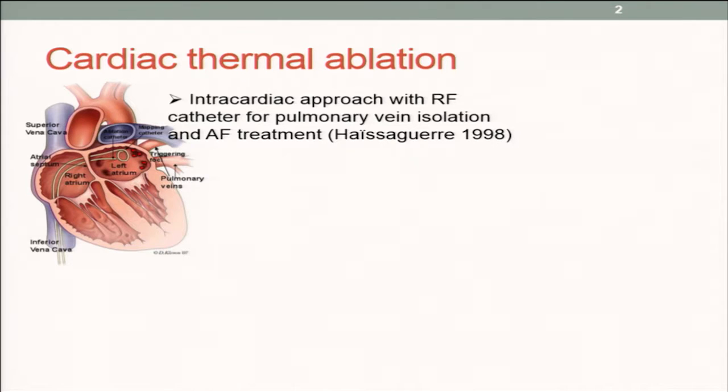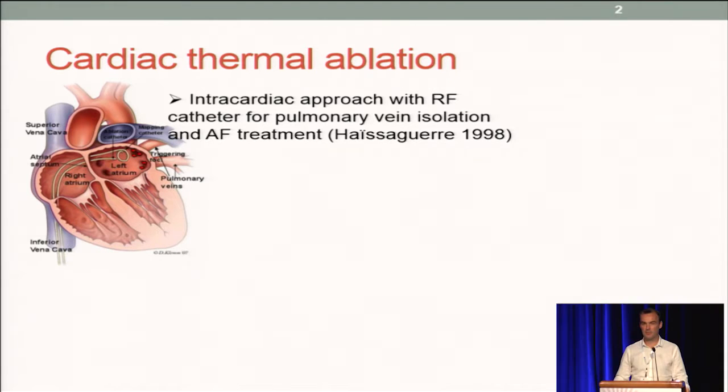As you know, most of the time thermal ablation is performed following an intracardiac route with RF catheter, and this is for treating atrial fibrillation by insulating the pulmonary veins.